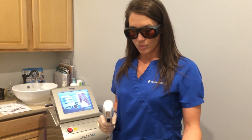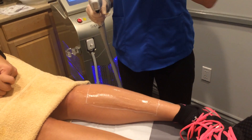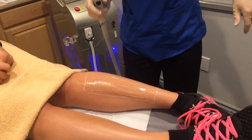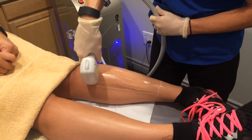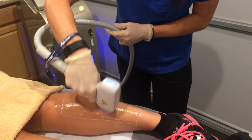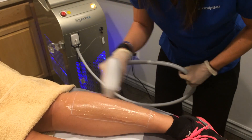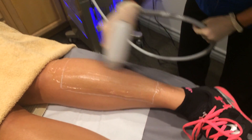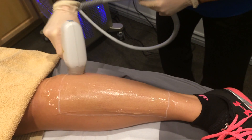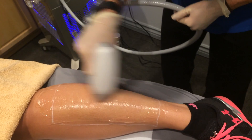We've already mapped out the treatment area and the size and I'm just going to get started and we can talk you through it as we go. Alma has the patented in-motion technology which allows us to treat this area very thoroughly. As you can see it's already marked out in our white eyeliner pencil. I'm just going to keep moving the whole time.